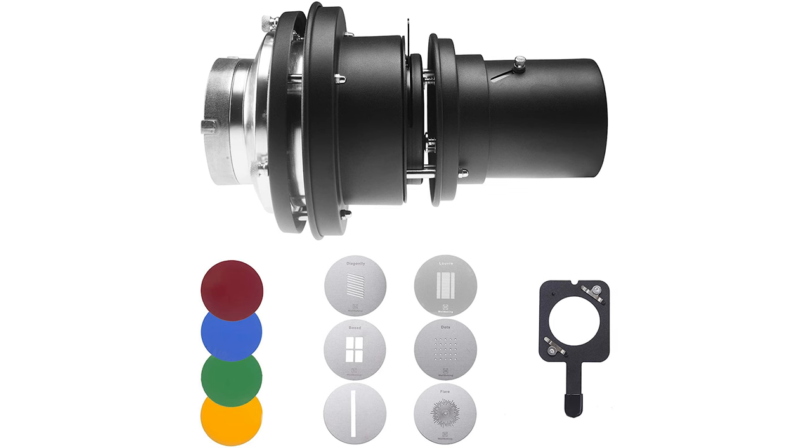What's up everybody, I'm finally back with another video. Recently I've been seeing all these photographers using gobos, so I decided to buy one. I went on Amazon and found a gobo called the Whalmaking Bowlands Spout. I wanted to show you what comes in the box because I never bought one, so I'm going to do something creative. Let's get into it.